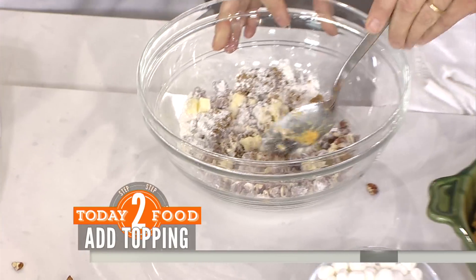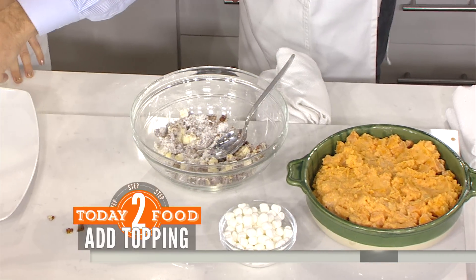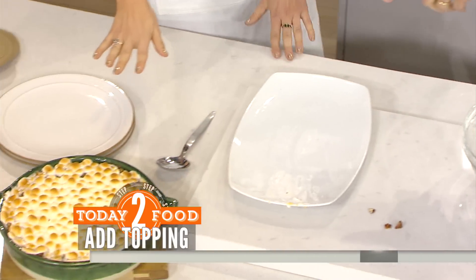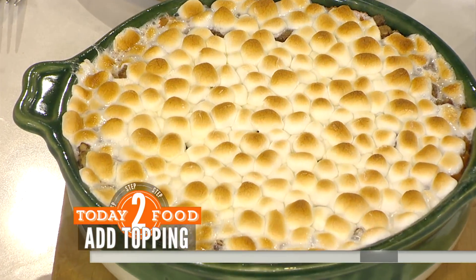If you're not a nut person, you can leave this topping off and just do marshmallows. This is what it looks like when it comes out of the oven — about 25 to 30 minutes at 350 degrees until those marshmallows get nice and golden brown.